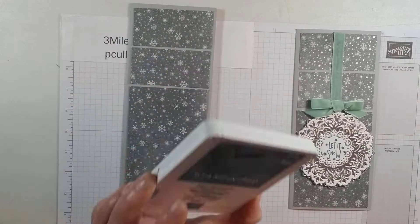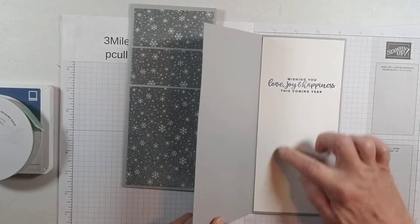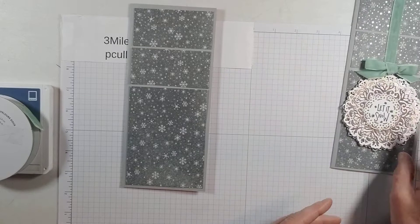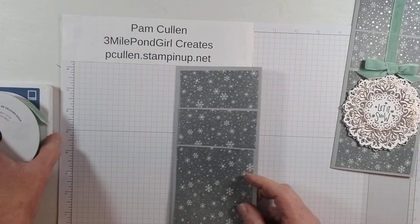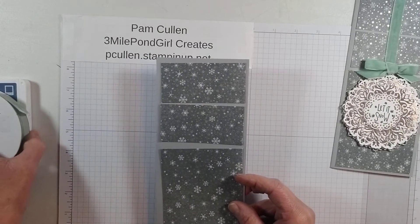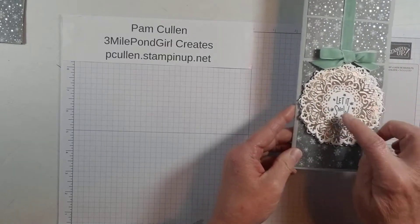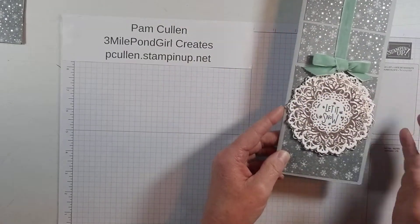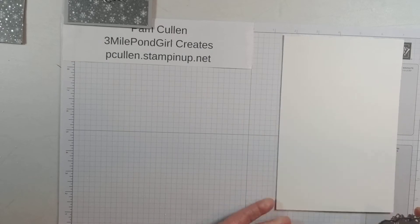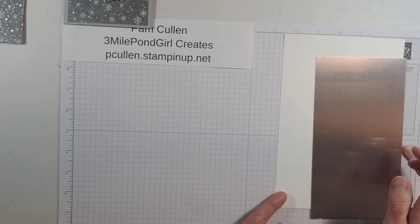The only ink color we're going to be using today is Misty Moonlight, and we'll use that for both the outside and the inside sentiment. Now let's get started — the first thing we'll do is bring the cut and emboss machine in and go ahead and cut all the pieces for this front accent piece of the card. We're going to be using basic white and a piece of the foil — just a couple scrap pieces of white and the foil piece.